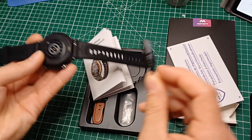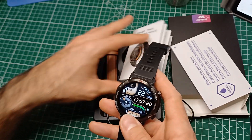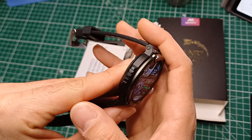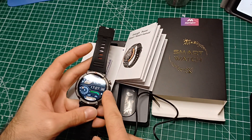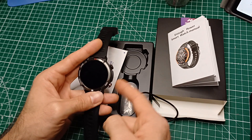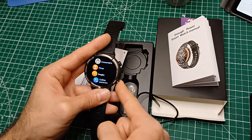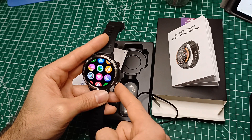che si aggancia solo da una posizione. Sono inclusi due cinturini e istruzioni un po' raffazzonate perché comunque non abbiamo una vera e propria marca, è una cosa cinese. Materiale un po' plasticoso, comunque non ci dispiace visto il prezzo: solo 39 euro. È carina questa interfaccia con questi due pulsanti fisici: con uno accendiamo e con l'altro entriamo nel menu. Abbiamo vari settaggi del menu.